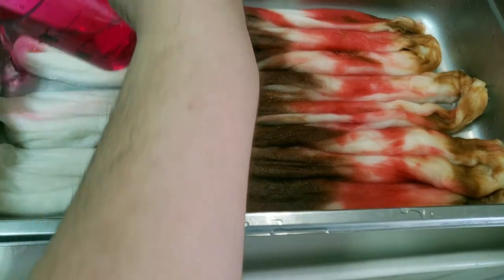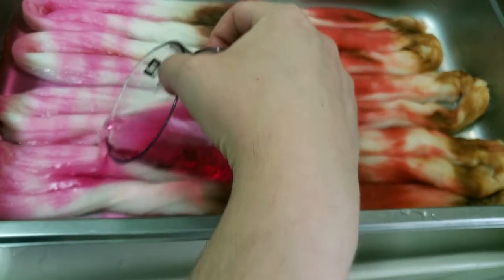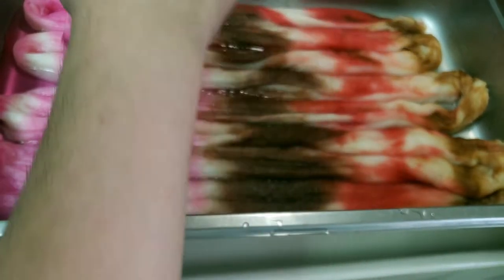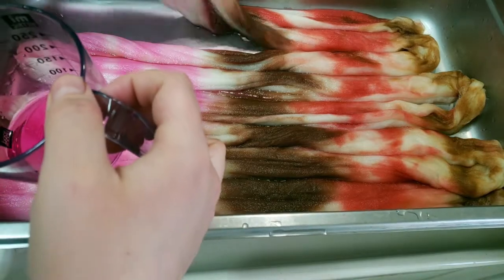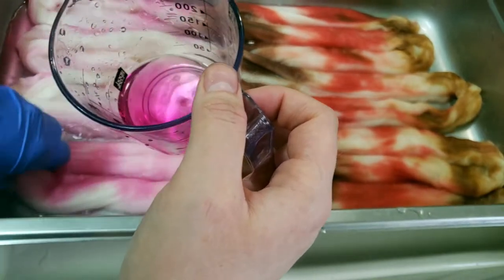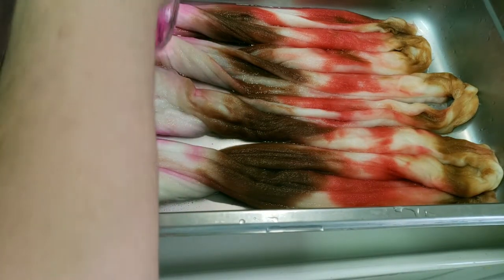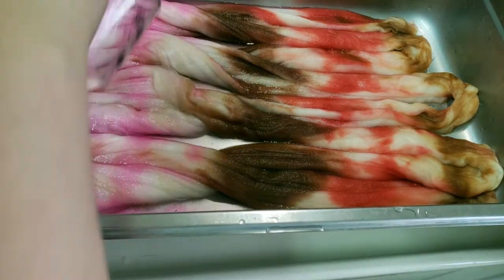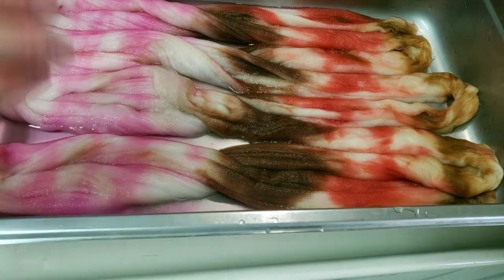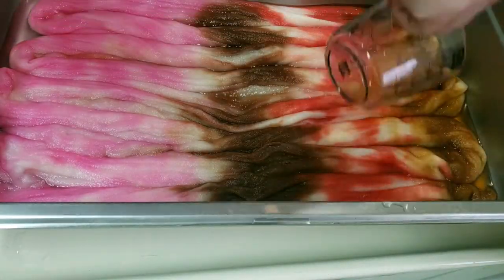Now we're getting into some really fun stuff — Jacquard Pink. I used 15 milliliters of pink from a 1% stock solution diluted with 50 milliliters of water. I wanted a very light, pastel pink because the Peach Blush was a little darker than what I was going for, so I really diluted that pink. I went ahead and added heat here and let it set for about 10 to 15 minutes to let that dye soak in.